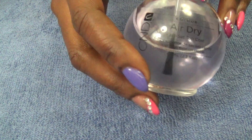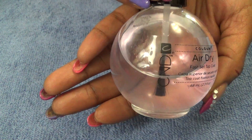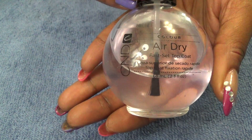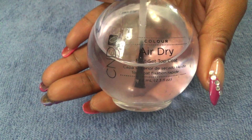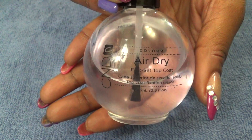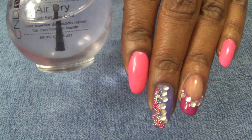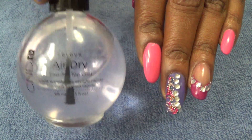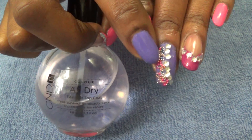I also want to show you the top coat I'm using, which is the CND Air Dry Fast Set Top Coat. You can get this at Sally's. It dries all of these nails very quickly and also holds the stones into place.